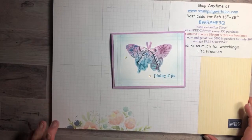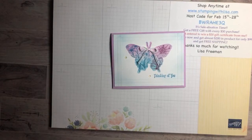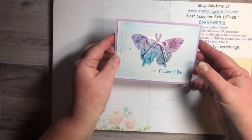Everybody, happy Tuesday! This is Lisa Freeman from stampingwithlisa.com coming to you live on YouTube. Sorry I'm a little bit late — I got stuck at work today, was supposed to get off at five, stuff kept happening, didn't get out till six, then there was an accident on the way home. I just got home like 20 minutes ago and wolfed down something really fast because I was starving.